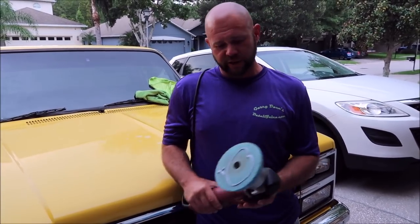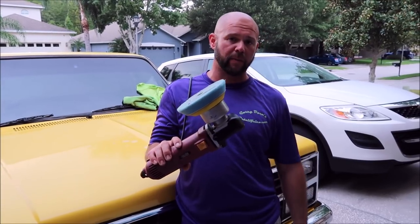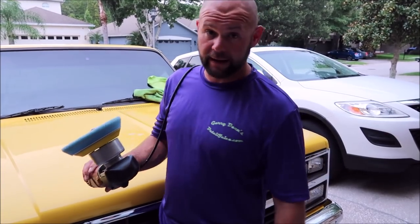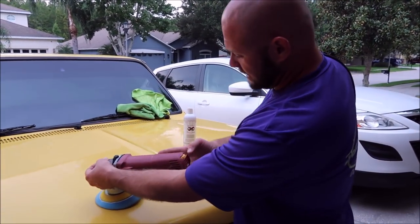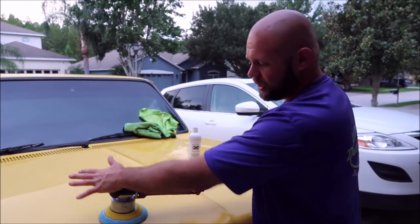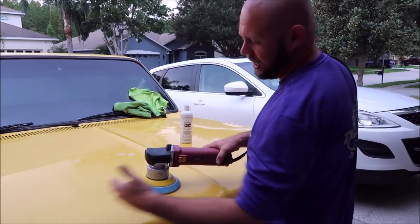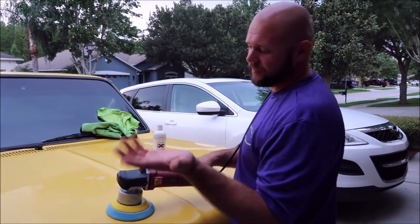I want to show you how simple and effective — just a basic polisher, $60 from Harbor Freight. A $25 backing plate and a $15 pad. At DetailJuice.com you can find everything you need and nothing that you don't. I'm going to take a little section right here, put this thing on speed five, and offer medium pressure — about 25 pounds of pressure. Imagine putting a 25-pound sack of potatoes on top of this thing. A section pass, in my opinion, is a two-by-two section and you're going to do three passes for a section pass. Here we go.